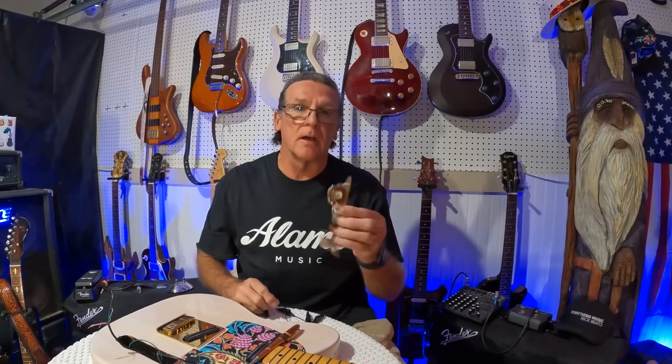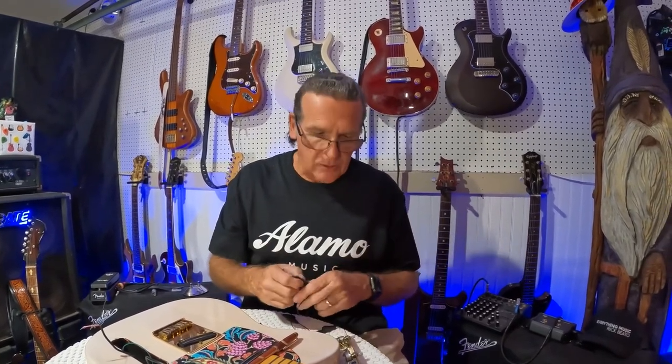Welcome back to the channel - Guitars, Mods and Music. Today we're going to wire up a three-way blade switch for the Telecaster. If you've seen our last video, I was showing you how to make these jumpers so you can wire everything up using alligator clips and make sure everything's working properly before you actually solder them up.